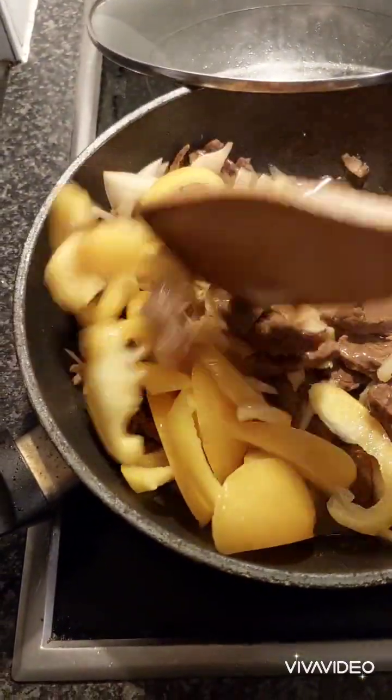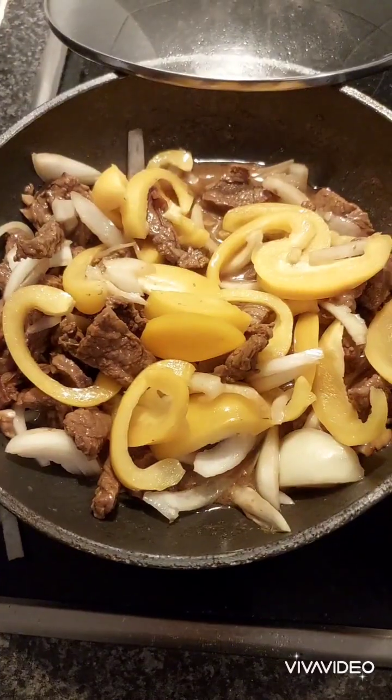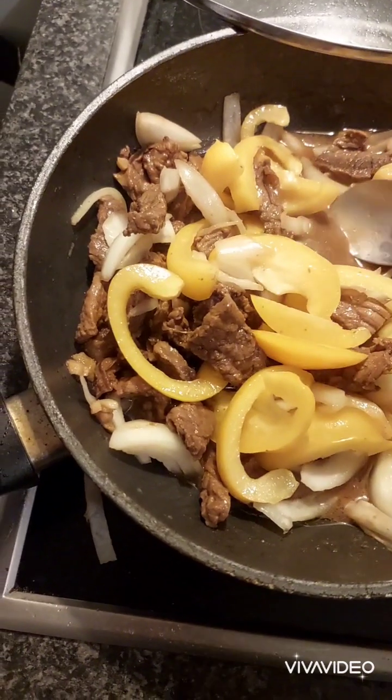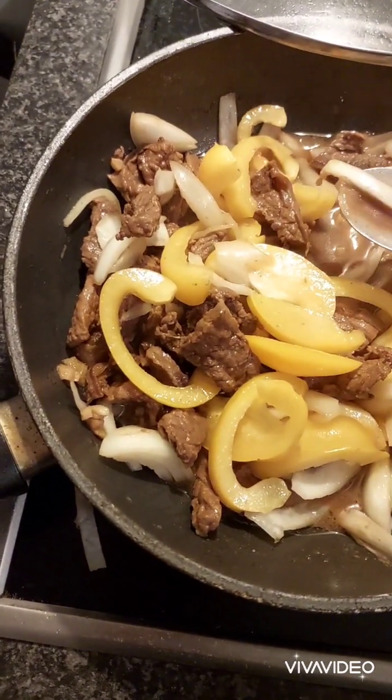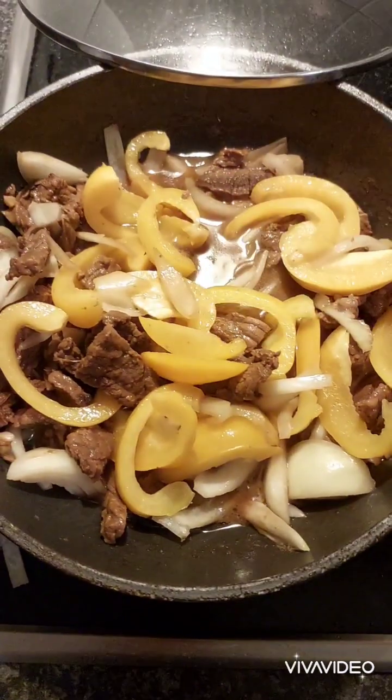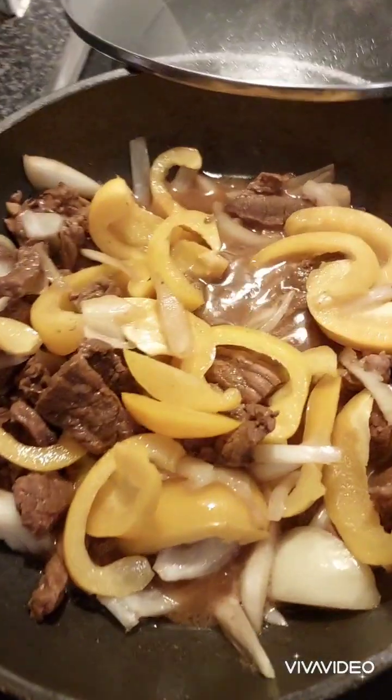So mix natin — let's mix it all together. Voila! The best! Masarap — beef with yellow bell pepper and onions.